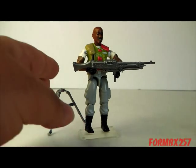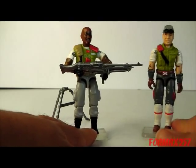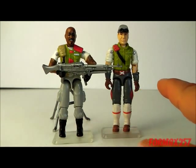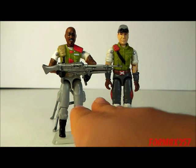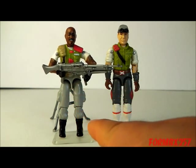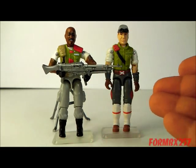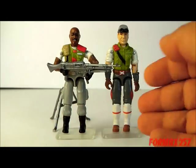Another really cool thing about his color scheme that I wanted to point out earlier: he actually matches Cross-Country, the 1986 Havoc driver. As a matter of fact, I often display this version of Roadblock as either the co-driver or the gunner for the Havoc — they make a really nice crew pair.